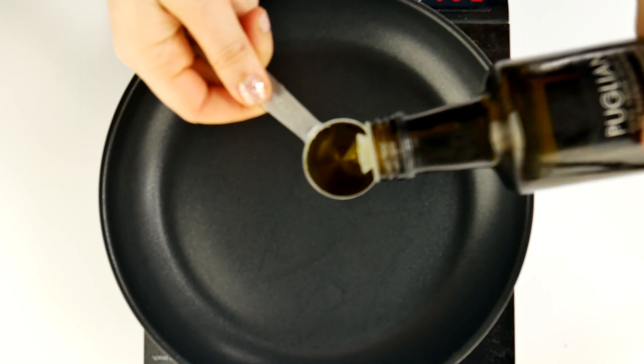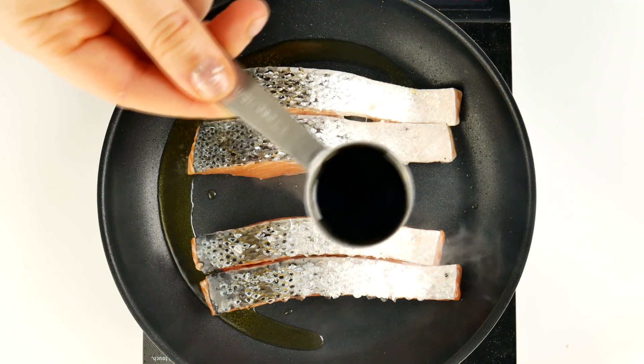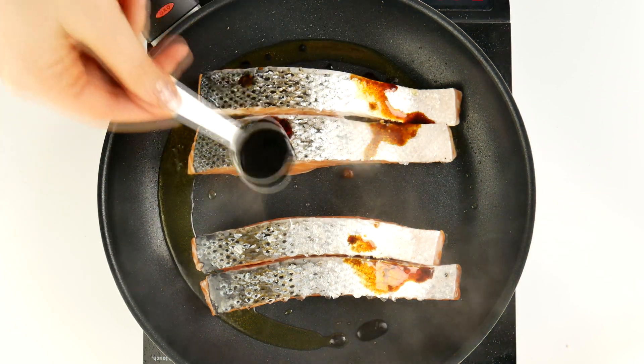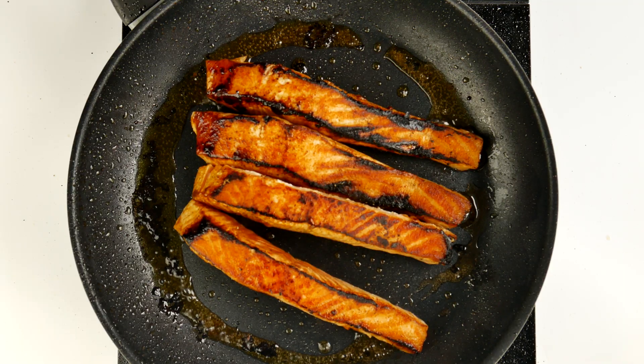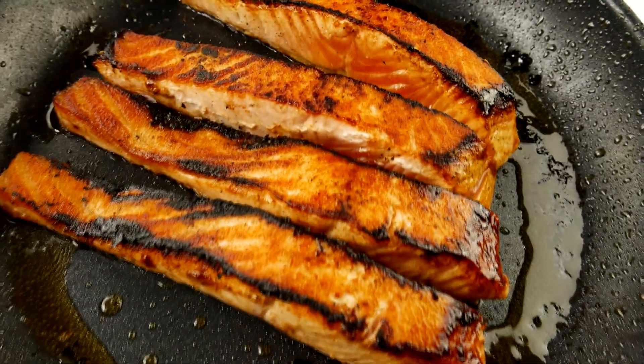Take your frying pan out and add one tablespoon of olive oil. You want to fry the salmon skin-side up for a minute or so, then add one tablespoon of soy sauce. Leave it to cook for around one to two minutes, then flip it skin-side down and cook for another three to five minutes.